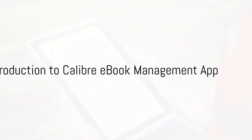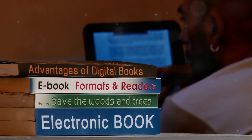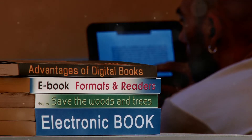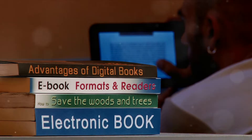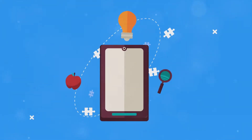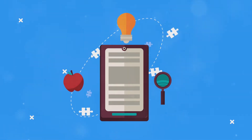Ever found yourself wrestling with the task of transferring e-books to your Kindle? It's a common conundrum many of us have faced, but worry not, for today we unravel the mystery behind this process and the magic tool that'll help us do it — none other than the Calibre e-book management app. Calibre is not just an app; it's a one-stop solution for all your e-book management needs.